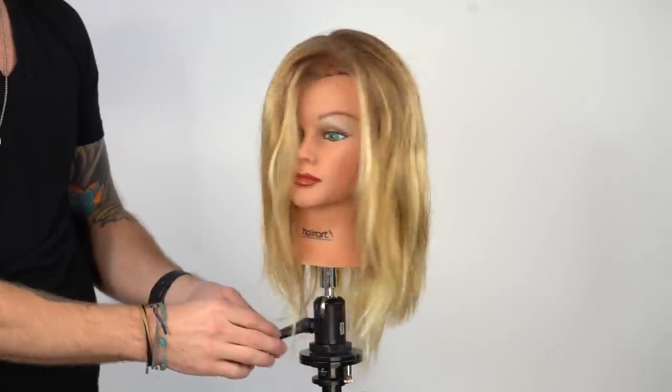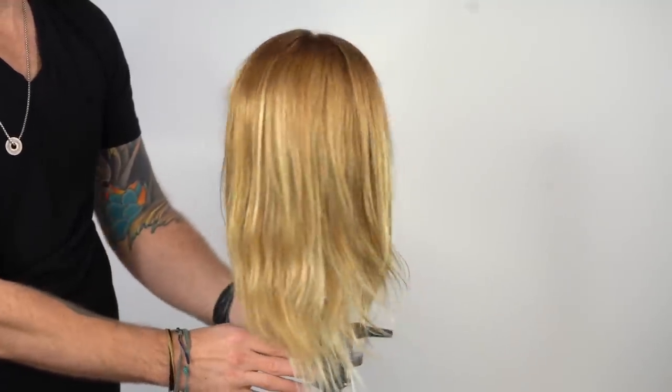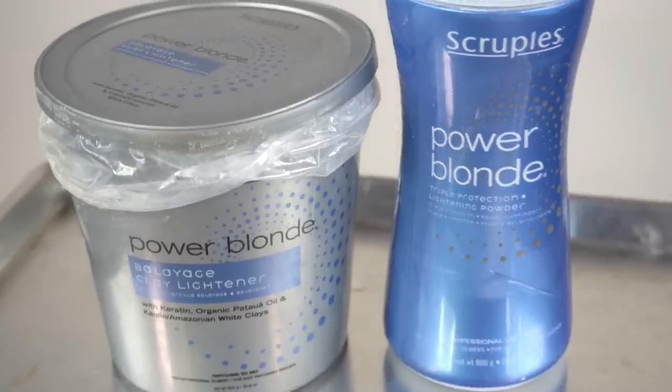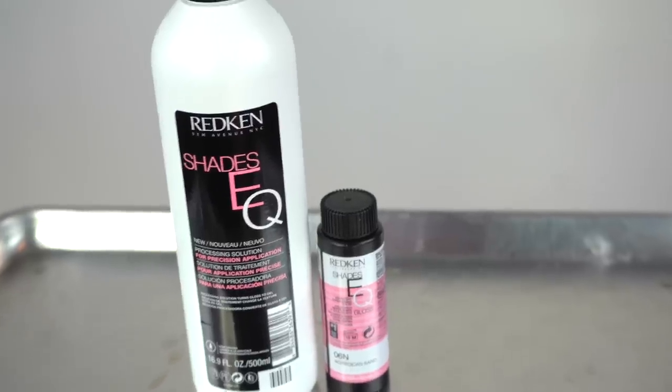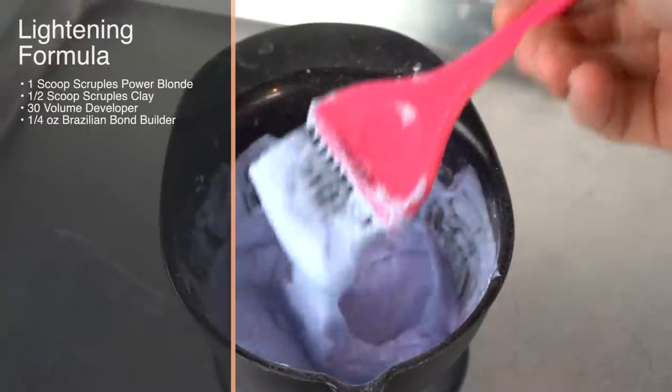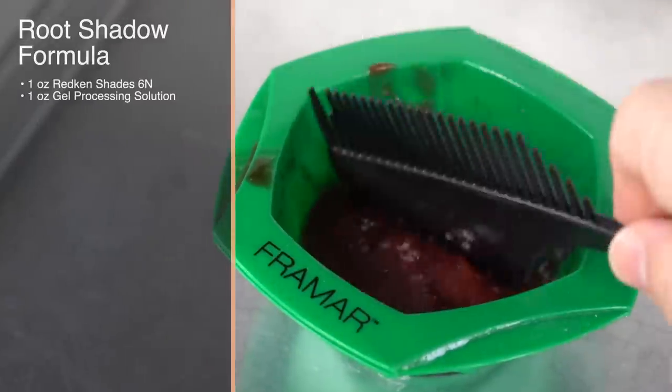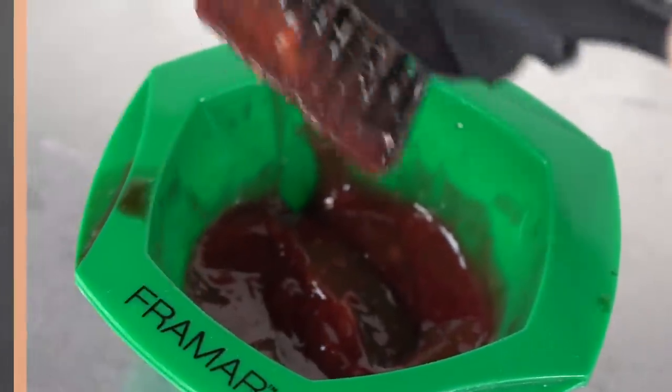To demonstrate wet balayage, I'm going to be working on a mannequin. As you can see, this blonde mannequin lacks depth at the root and brightness on the ends. Today I'll be using Scruples Power Blonde Series and Redken Shades EQ. When mixing the lightener, my goal is to have a smooth, rich consistency. Mix the Redken Shades with the gel processing solution for cleaner application.